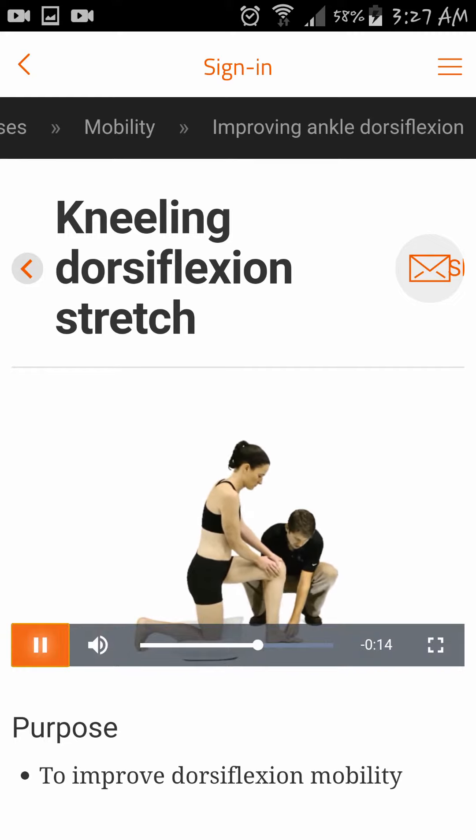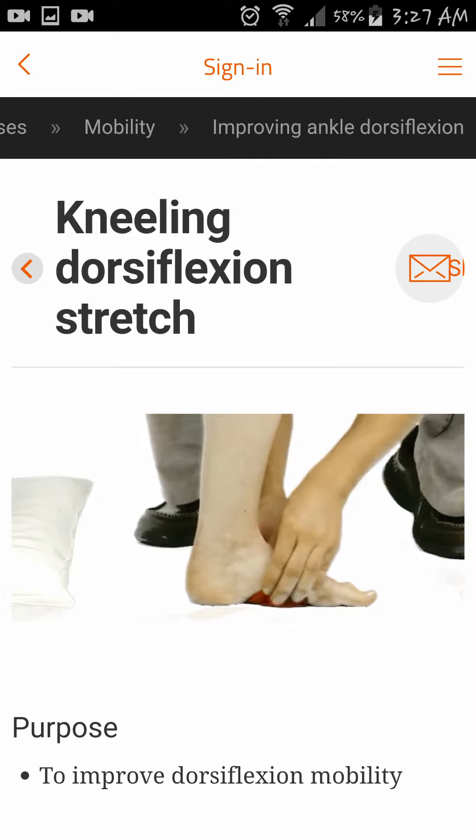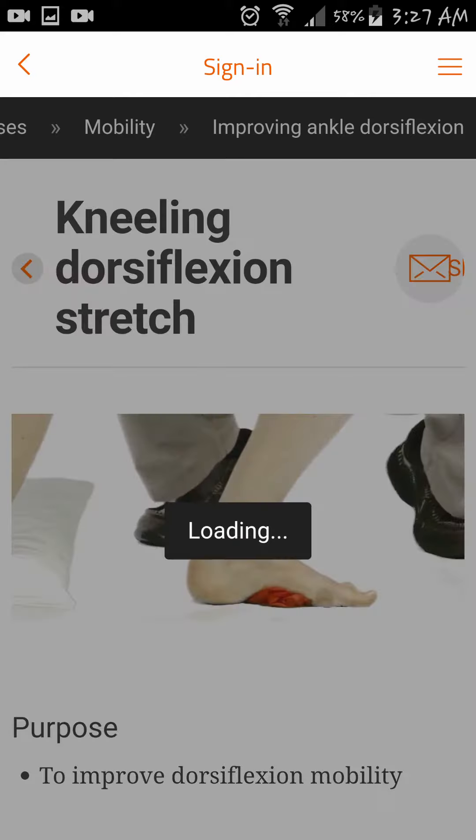If the patient is falling into excessive pronation, a small towel or a rolled up theraband can be placed under the arch to control it. The patient performs multiple repetitions.